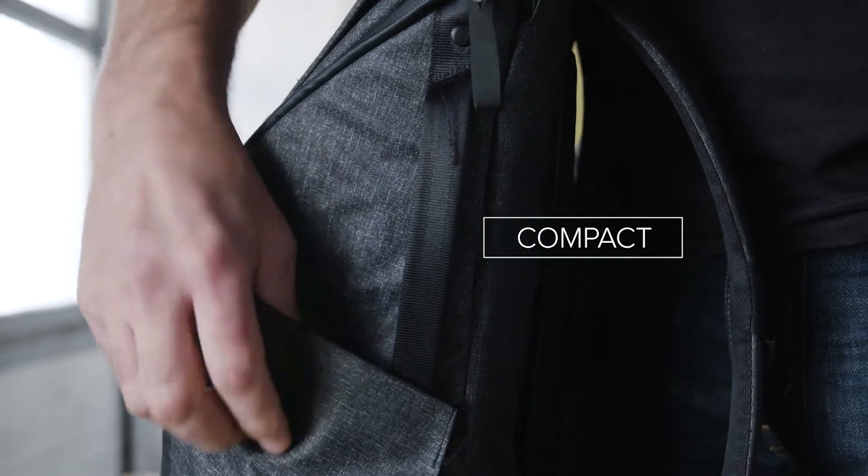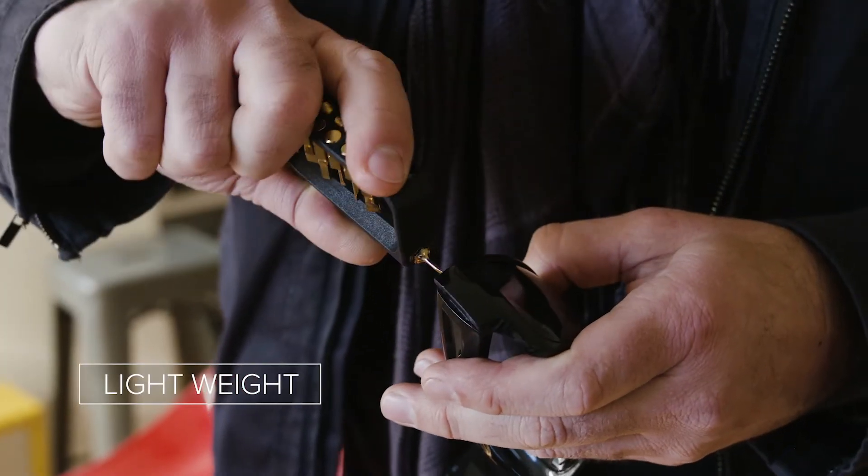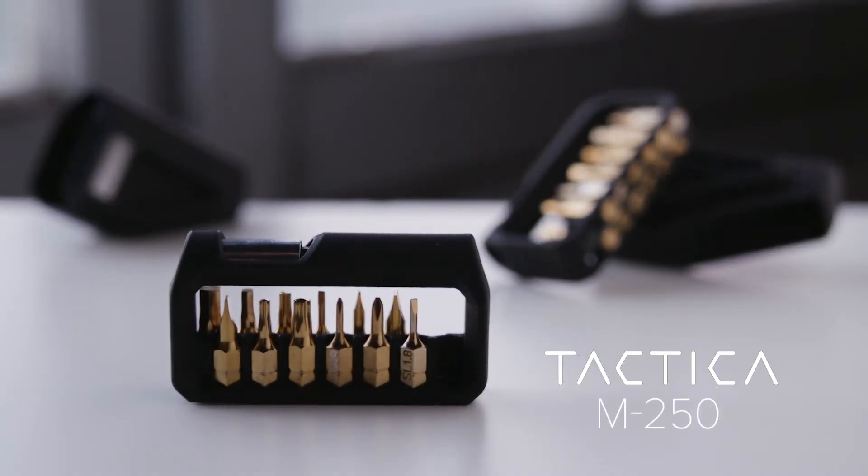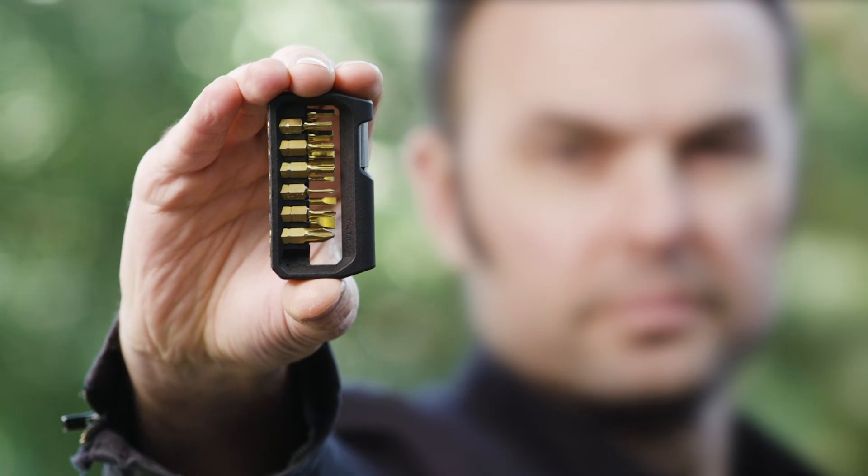Compact enough to carry every day. Lightweight enough to not weigh you down. And heavy duty enough to get things done. The Tactica M250, a complete toolkit in your hand.